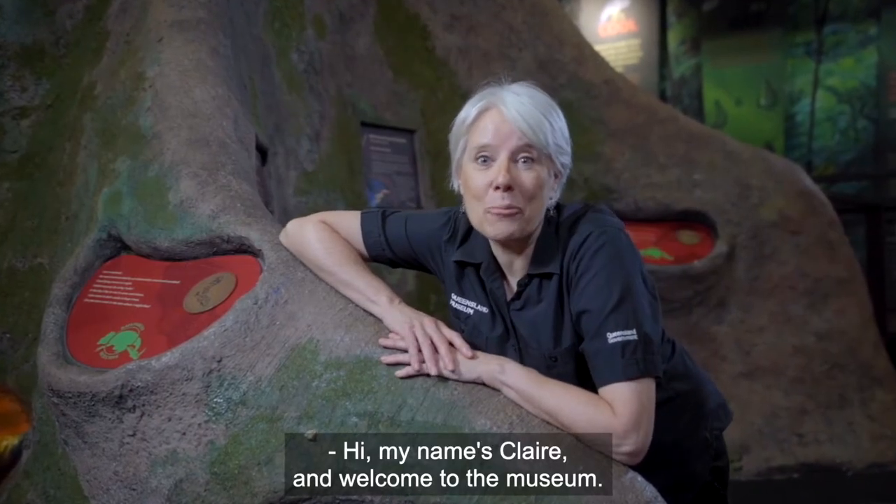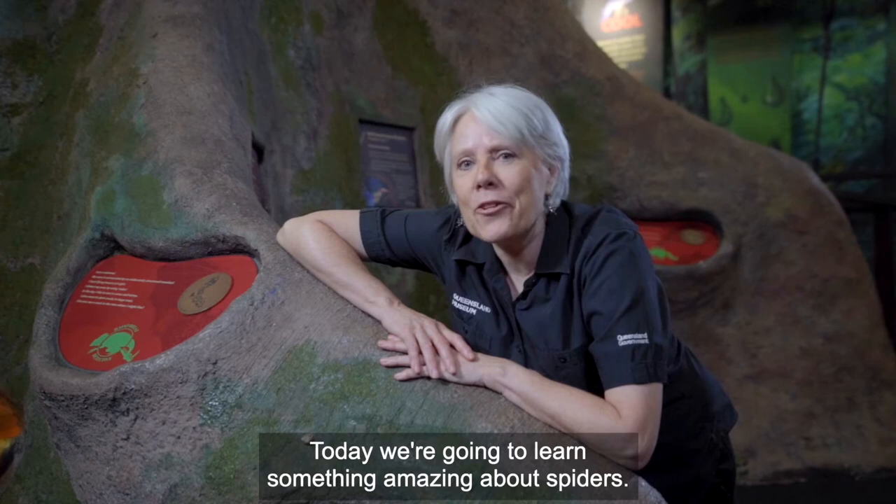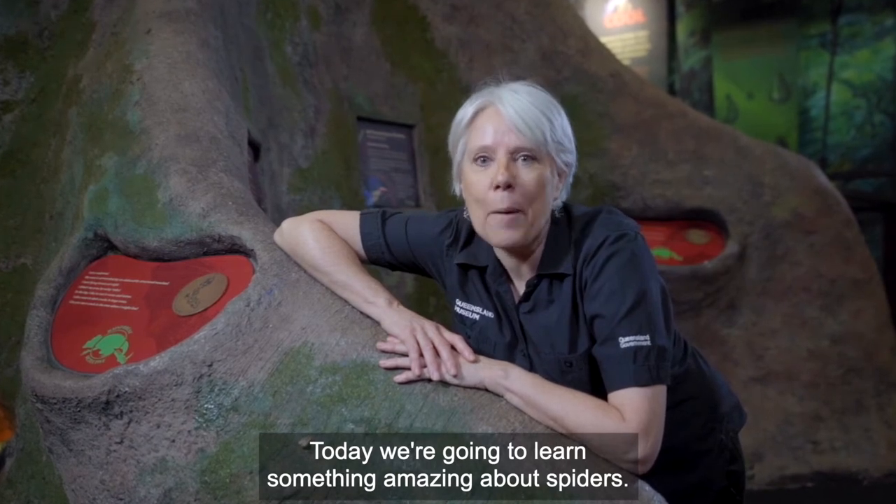Hi, my name's Claire and welcome to the museum. Today we're going to learn something amazing about spiders.